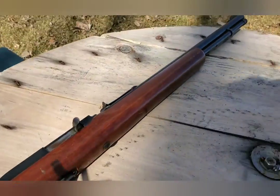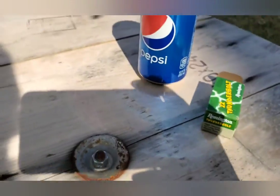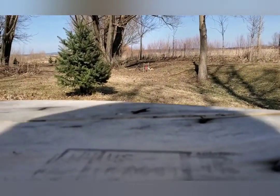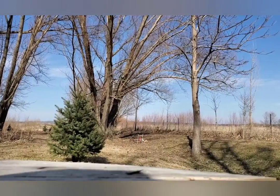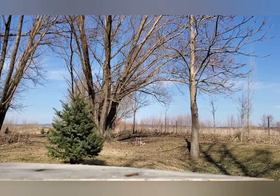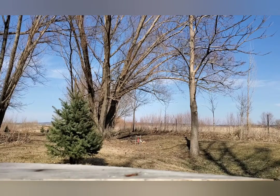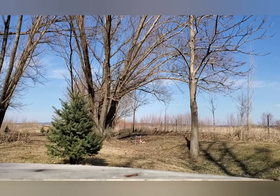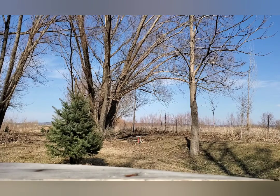What do we got here? Marlin .22. Pepsi. No Coke. 22 an hour. Use the Pepsi can. You hear that? That was pretty cool, ricocheted.